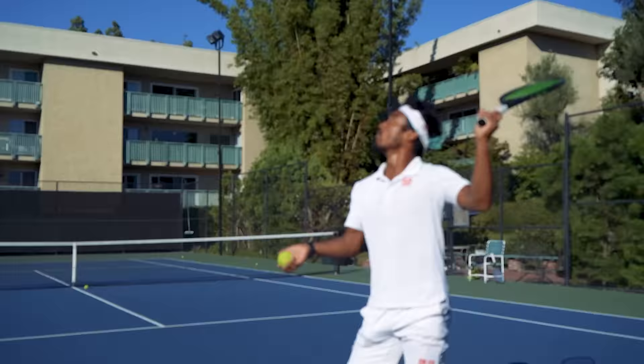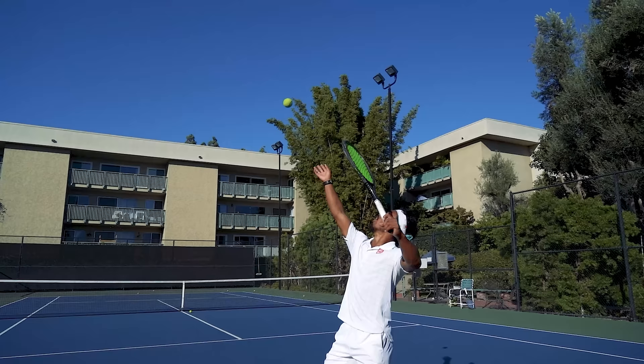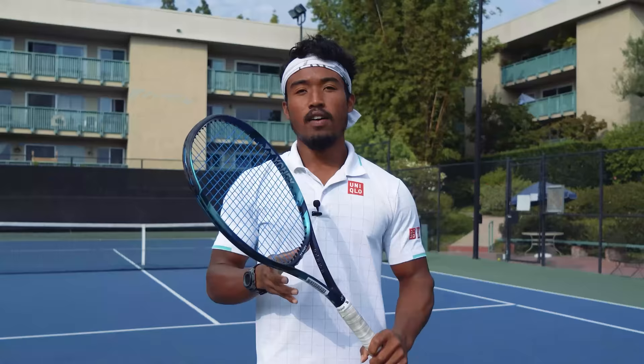So the next time you're on court, watch for these things that might be messing with your toss. First, any bending or straightening of your tossing elbow during your tossing motion. Second, any bending or flicking of your wrist. Or number three, you're starting with your toss arm too high, then you jerk it down quickly before throwing the ball up. All of these motions are making your toss tighter and more complicated than they need to be because you're adding more moving parts to your tossing motion.